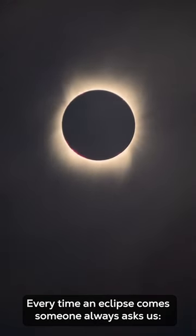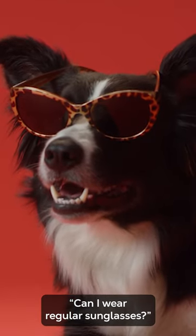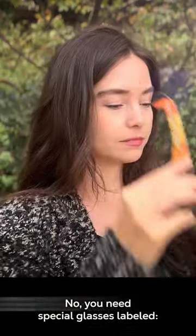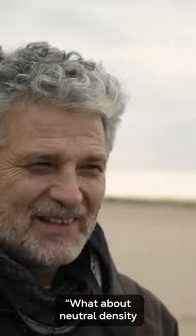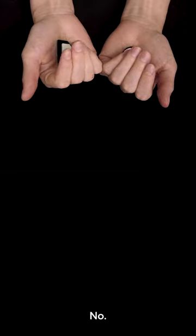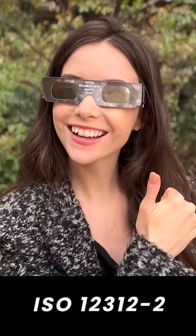Every time an eclipse comes around, someone always asks us: can I wear regular sunglasses? No. You need special glasses labeled ISO 12312-2. What about neutral density or polarizing filters for camera lenses? No. ISO 12312-2.